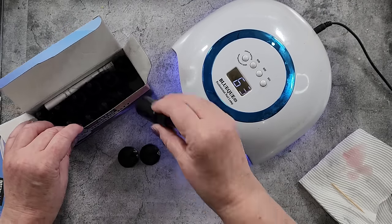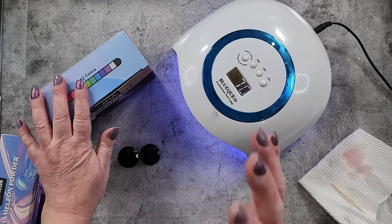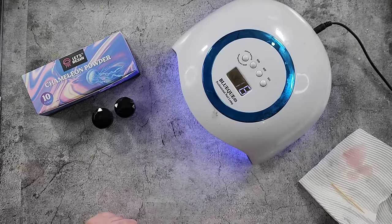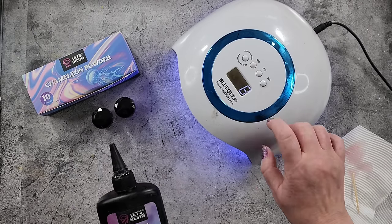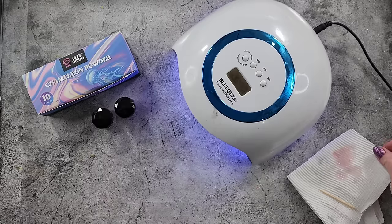I will link Let's Resin's website down for you in the description — there's a US Amazon, a UK Amazon, and their regular website. There's also a coupon code if you want a bit of a discount. Their UV resin is also there, and you can actually buy a lamp from them as well. Great place to start if you're getting into UV resin.